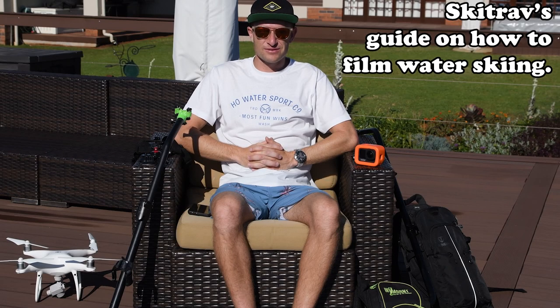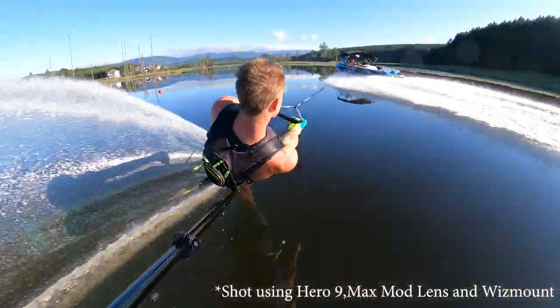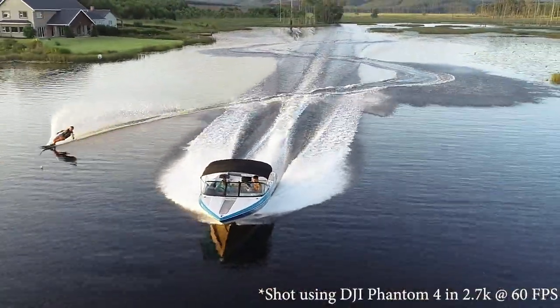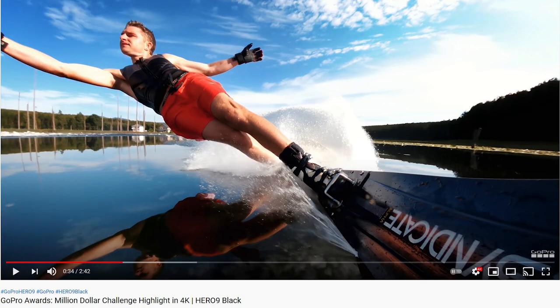What is up YouTube? Welcome to SkiTribe's guide on how to film water skiing. In today's video I'm going to break it down and share with you all on how I film water skiing in terms of the various angles, mounts and camera settings so that you can recreate this at home. Over the last 10 years I've created some really unique photos and videos that has won multiple GoPro photos of the day including the GoPro Million Dollar Challenge. So today I'm sharing it all with you.